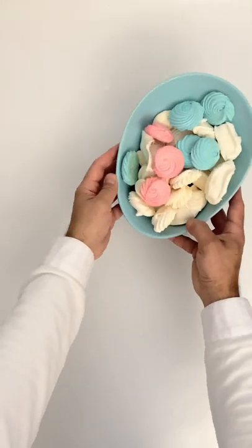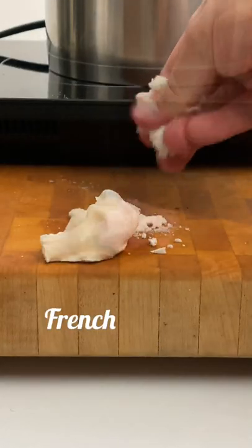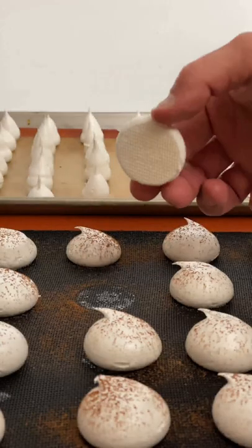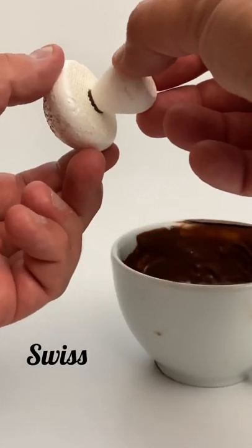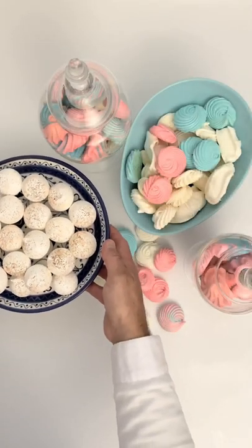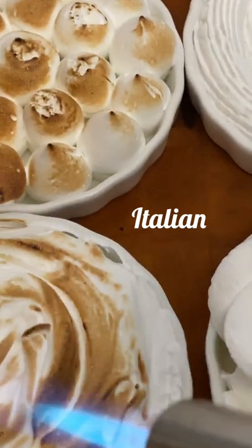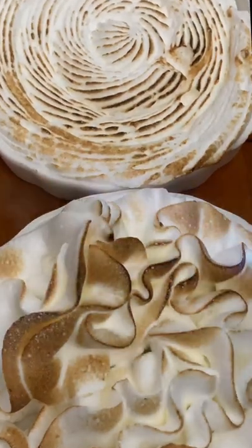And here we have the main three types of merengue. The French merengue is easier to break, ideal for pavlova or merengue cookies. The Swiss merengue is more consistent, ideal for figures or even decoration. Italian merengue is the best to decorate a cake or a pie, and is the one used to prepare macarons.